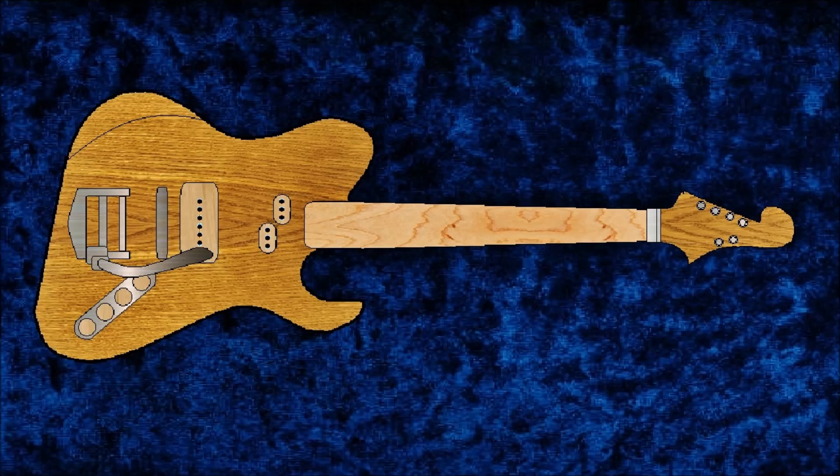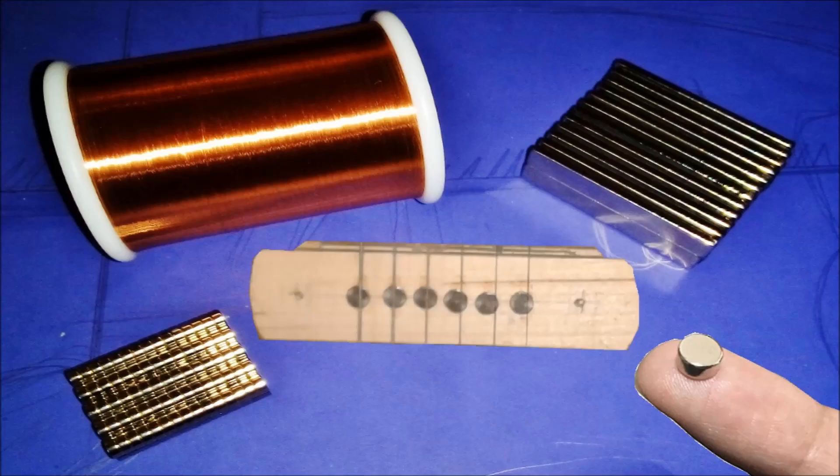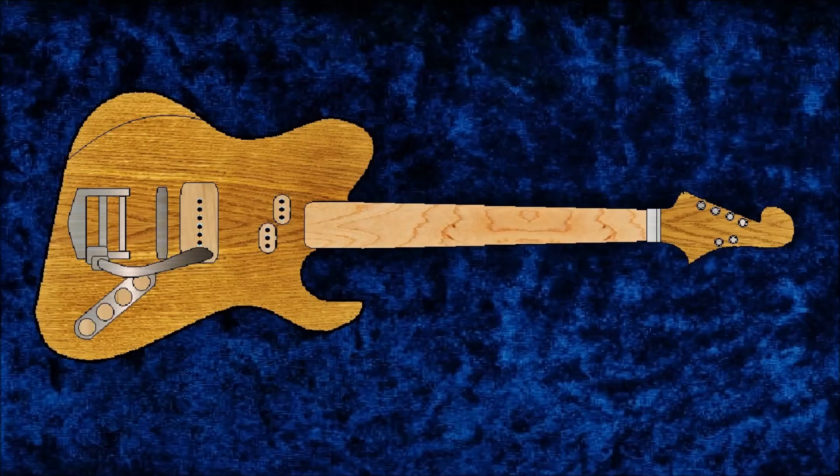I know that one's gonna stop a lot of people dead in their tracks — they're probably already starting to click off. I've done experiments and I've got one built and it rocks. It's gonna have a P90 in the bridge and a split-coil single at the neck, like a precision bass or a Fender 12-string or a G&L. Each one of those split coils will have their own volume knob, so it'll be like a bass and treble that I can add to the P90 in the back.